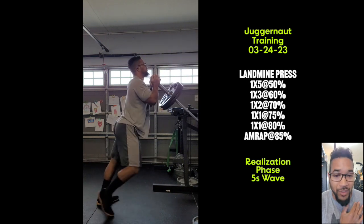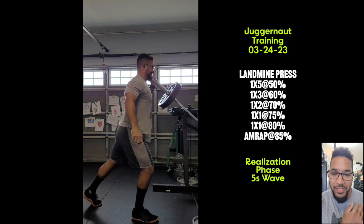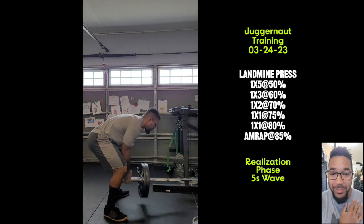I know a lot of people say, well, if you're hurt, you shouldn't train. This thing is always something because I injured it in my early 20s. So if I didn't train every time it hurt, I would never train.